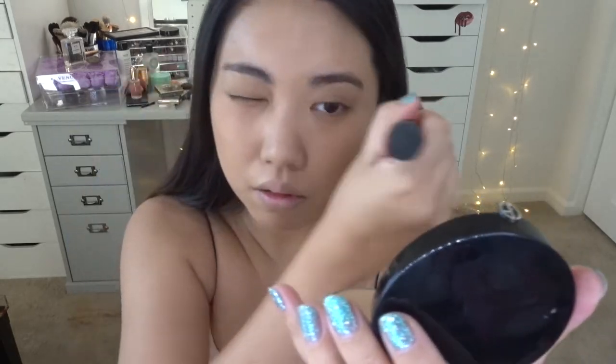So for setting my face, I'm going to use the Giorgio Armani compact. I remember this being so popular maybe in 2016 and then people stopped talking about it. I still love this one. It's a little bit dark since it's in shade 7, but I still think you can make it work because it's not a super pigmented powder.